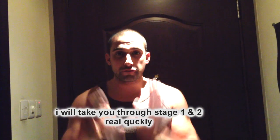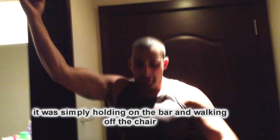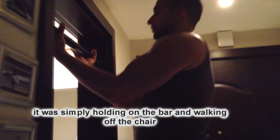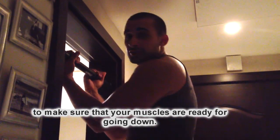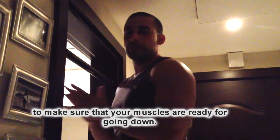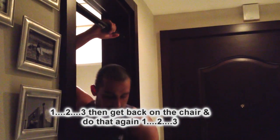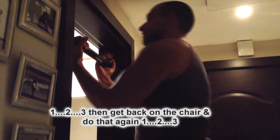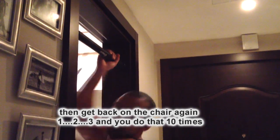Now what you're going to do, I'll take you through stage one and two real quickly. It was simply just holding on to the bar and walking off the chair, but you would hold yourself and test your muscles as hard as you can to make sure your muscles are ready for going down. So it'd be one, two, three — then you go back up onto the chair and do that again. You do that ten times.